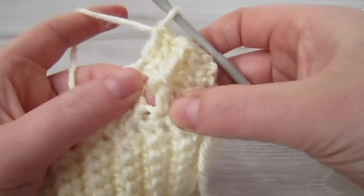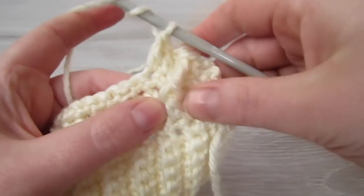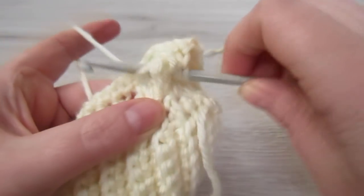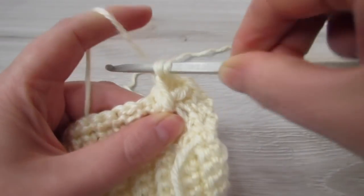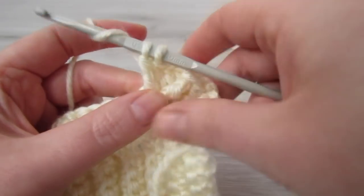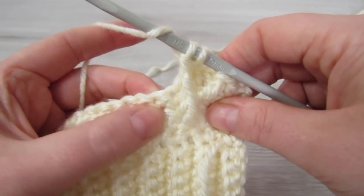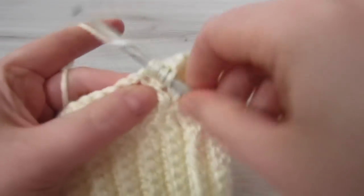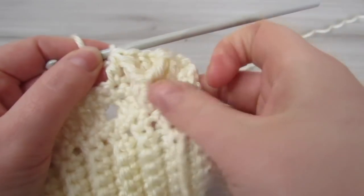Now we are going to be working around that middle double crochet that has our front post treble. So yarn over twice, insert your hook around that double crochet and pull your yarn through, yarn over, pull through 2, yarn over, pull through 2. Now yarn over, then insert your hook into the next single crochet, yarn over, insert your hook, pull your yarn through, yarn over, pull through 2, and yarn over and pull through 3.